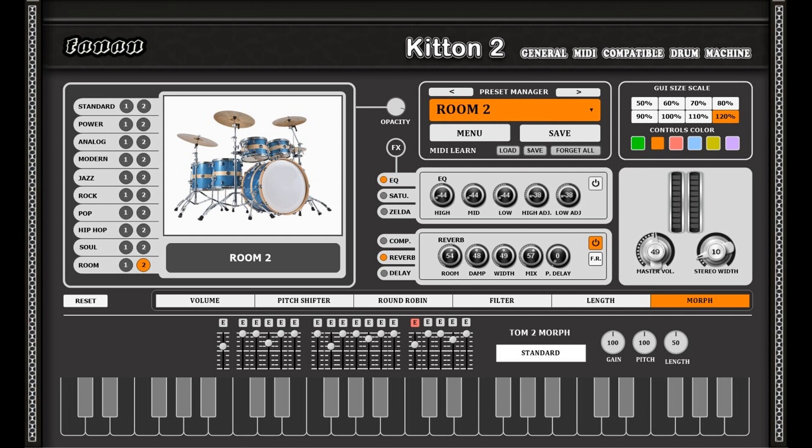Dedicated pitch shifter per drum element. Innovative round-robin with 3 modes. High-pass/low-pass filter per element. Morphing elements with other elements in the category. MIDI learning for every significant knob/button. Individual volume per element. Individual pitch shifter per element. Price: Free.